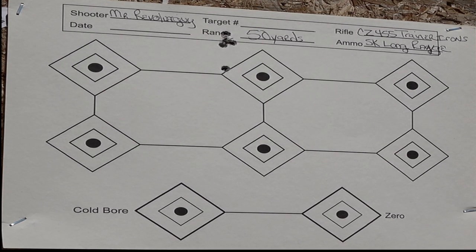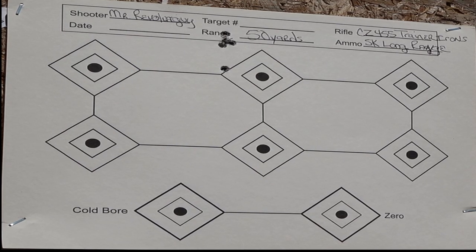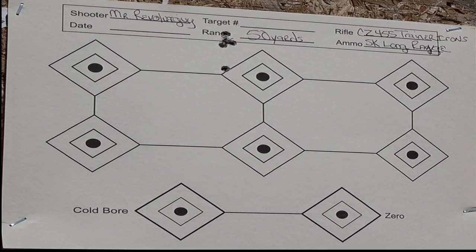Anyway, there you have it, you old porch dogs — that's what I can do with iron sights. Man, let me get back home and put this scope back on my rifle. Mr. Revolver Guy signing out.